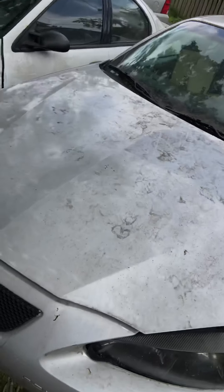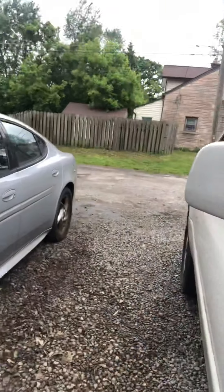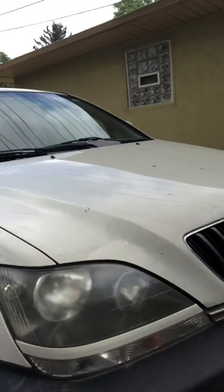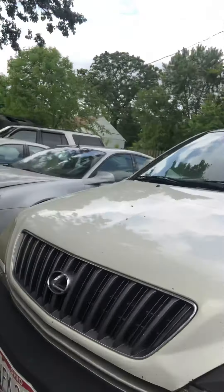Hello ladies. As I was talking about earlier, I'm going to start going over some basics with you. I have two different vehicles here — my 2006 Pontiac Grand Prix and my Lexus RX 300, so two different makes and models of vehicles.